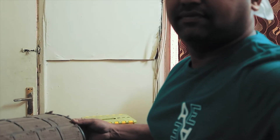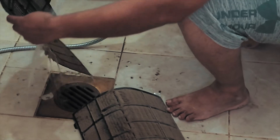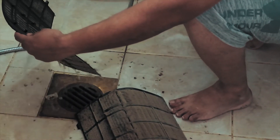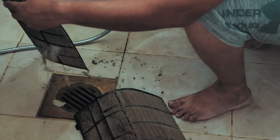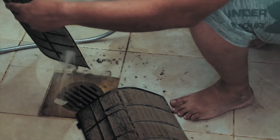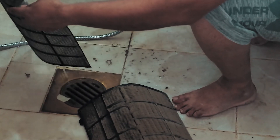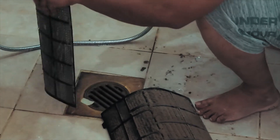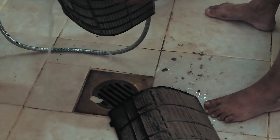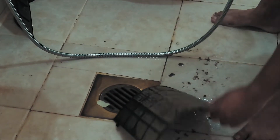So let's clean this. Let's clean it up. We have filter number one done, and now I'm going to clean filter number two.